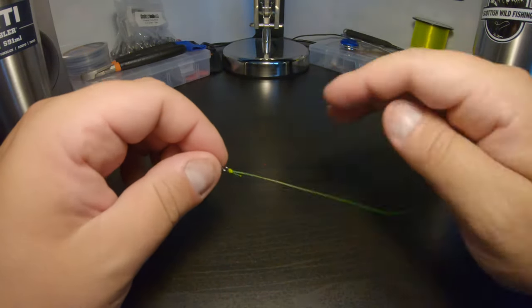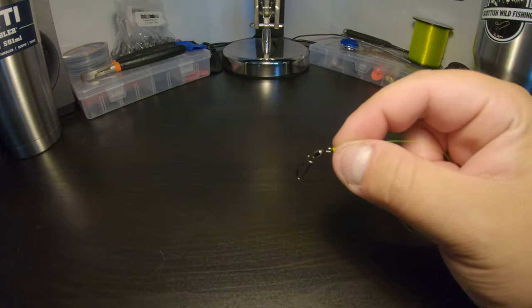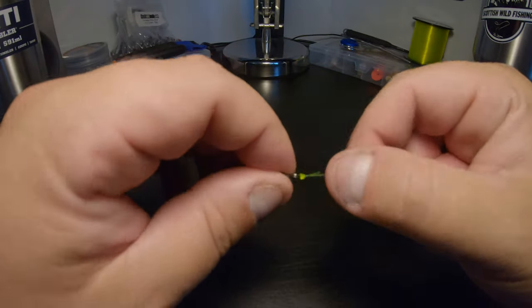You can use that to attach all different methods — lures, hooks. I use it to attach my line to my actual reel. There are so many methods you can use for the uni knot. You can actually tie two lines together with it as well.